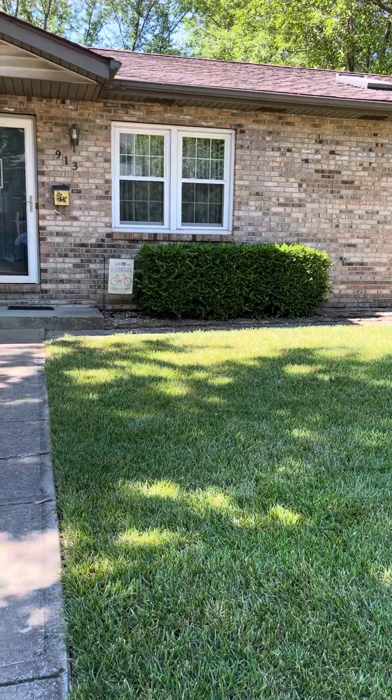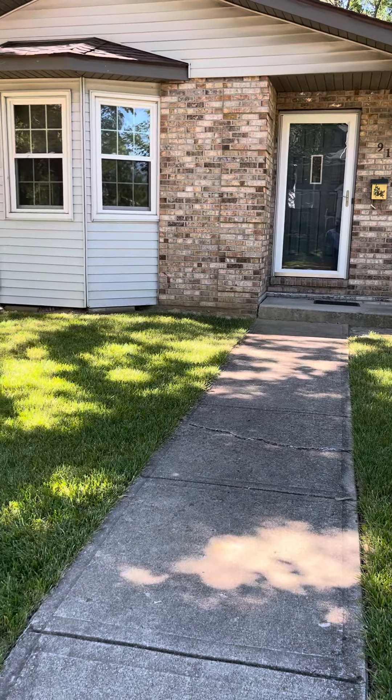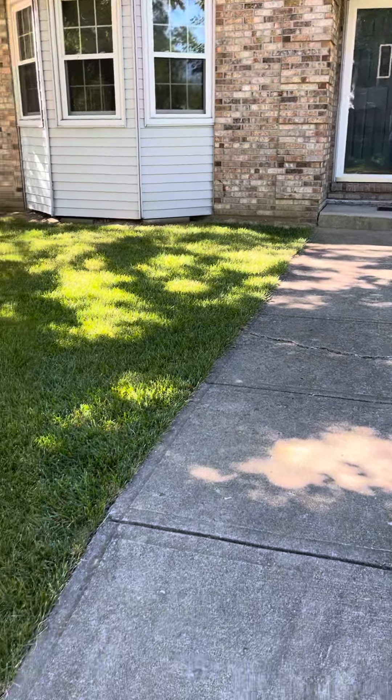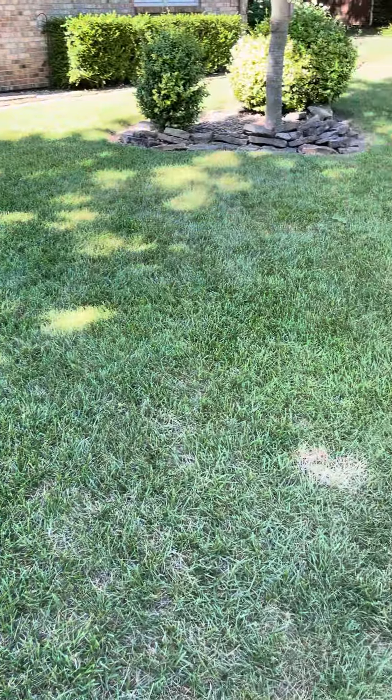Hey guys, we're over in O'Fallon and he's looking at putting in geothermal. This house has a basement underneath. Just to the left of the door, there's a little area with a slab right there — it's got a crawl space underneath there.